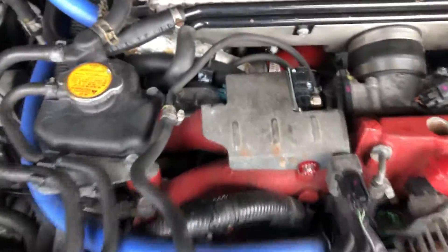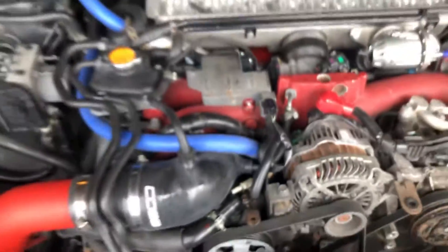The hoses just go right into it — easy install. Bolt everything back together how it was. This mounts on the outside instead of the inside, so you've got to bolt it through the inside, and that's basically it.